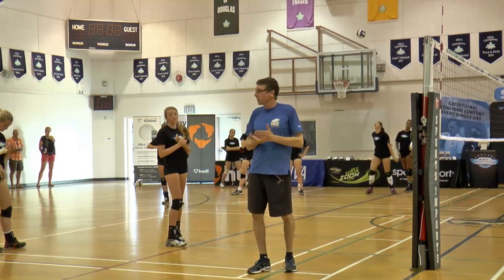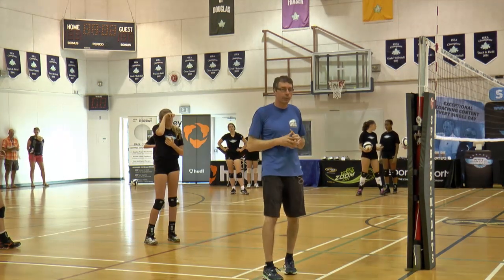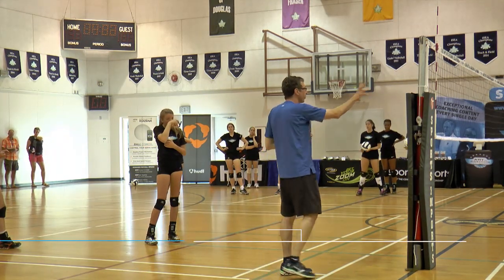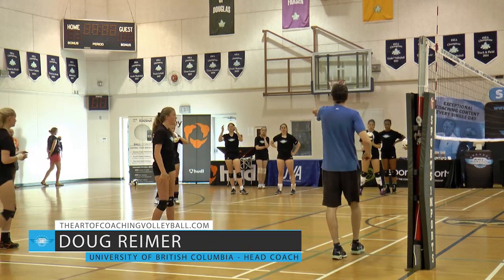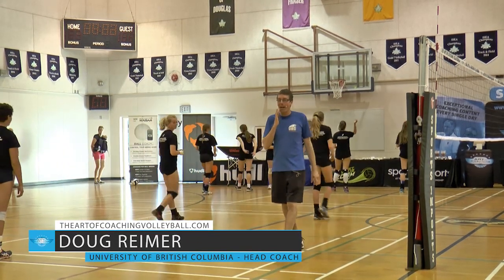Probably my team's favorite warm-up activity over the years: three versus three. Let's go three boys against three post-secondary age girls. Let's test that.